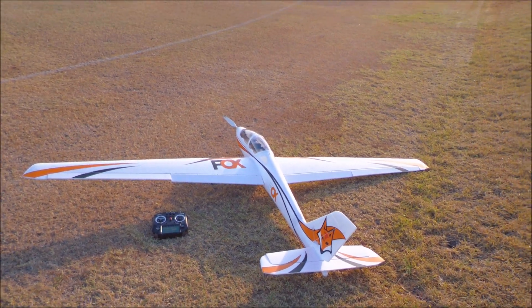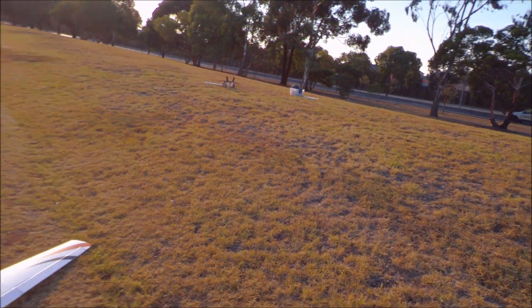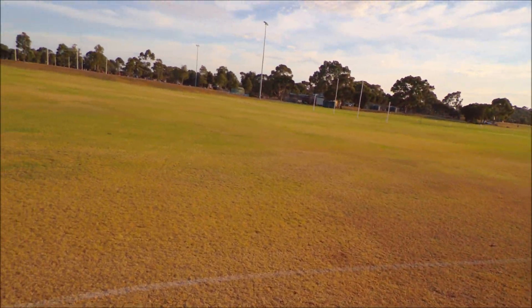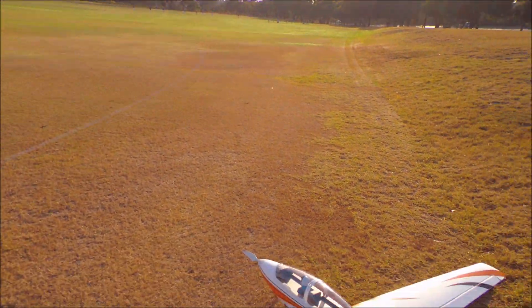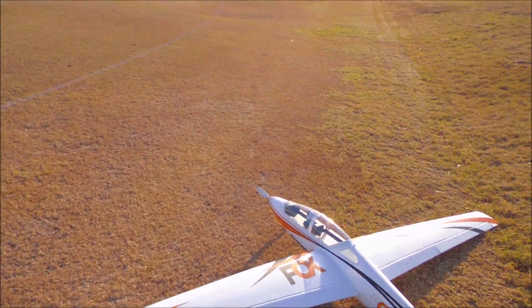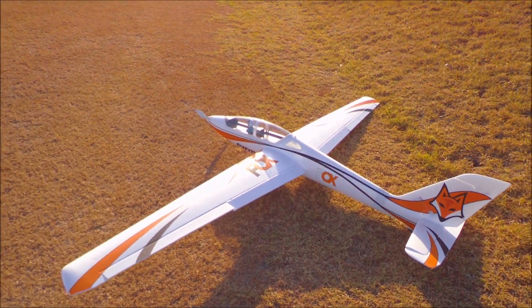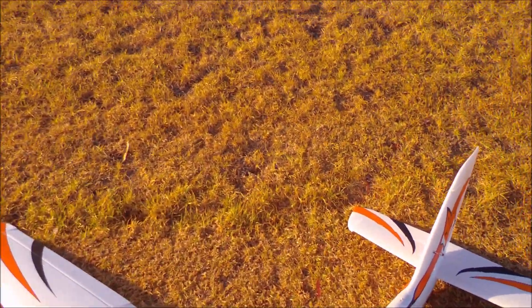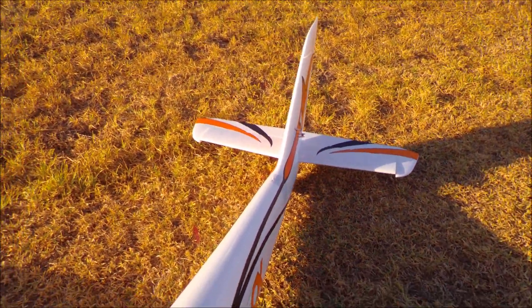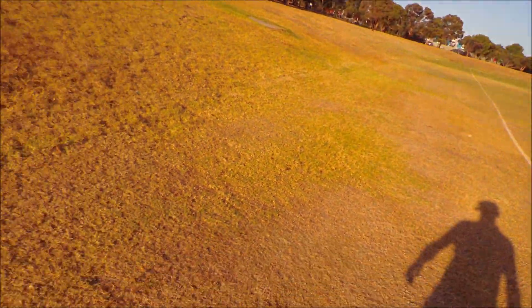We're ready with the Fox — I've done all the tests on throttle amounts and what the thrust feels like. For the two-handed test, the transmitter goes on the ground. The throttle position doesn't matter; it's controlled by the throttle trim setting. I've set it to about 70% — that feels like a good strong amount. I'm using half the pot for climb angle. If I lift the plane up and tilt it, that's the angle it's going to try to climb at — about 15 to 20 degrees. I've got low-level flaps on.